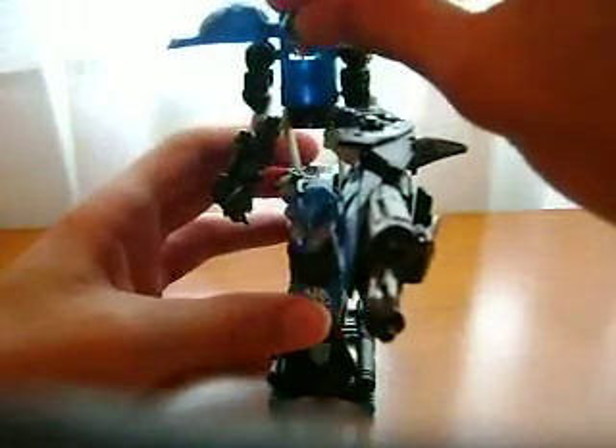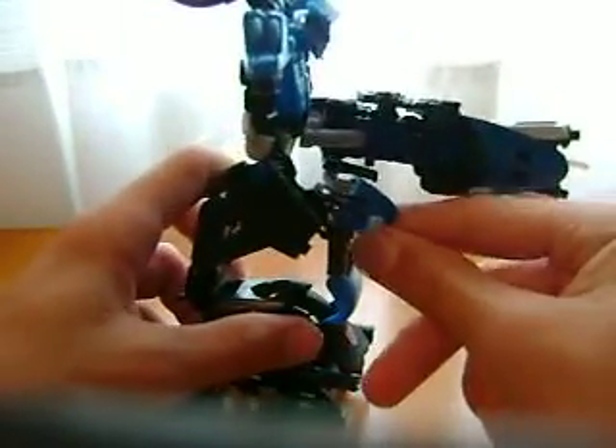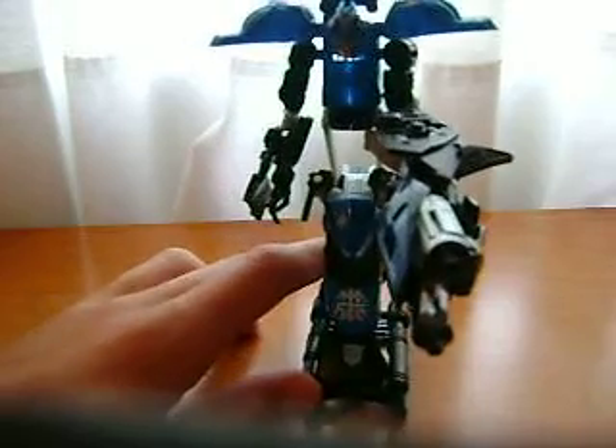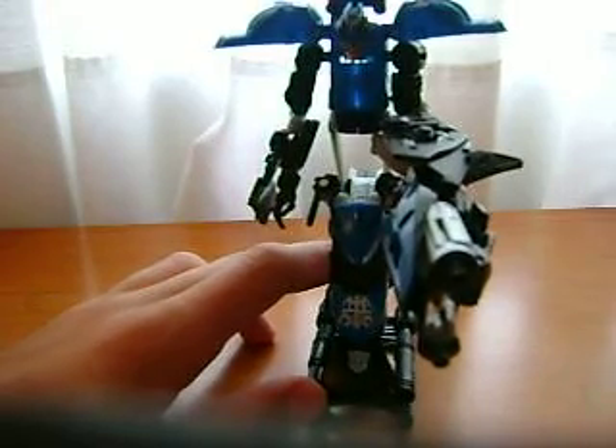All they say is just fold the arm and whatnot. If you want to do it fine, but that's the accurate transformation — hopefully makes it a little easier for you guys. Rate, comment, subscribe, watch my other Transformers reviews and the actual Chromia review. See you next time!